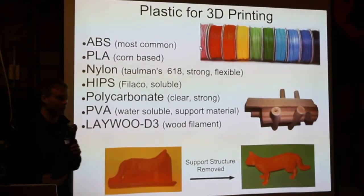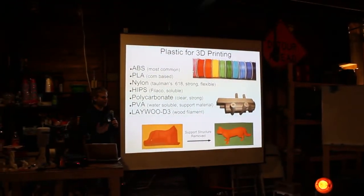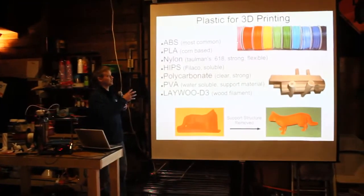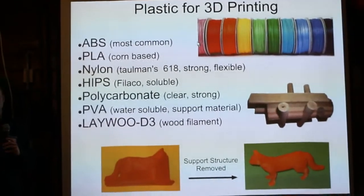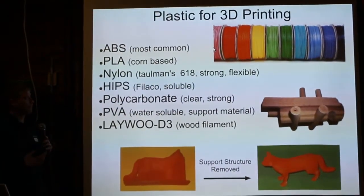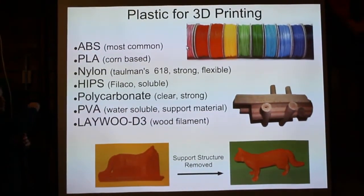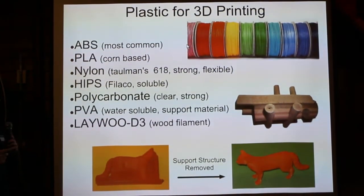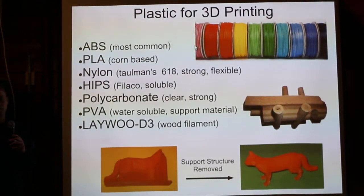The plastic you can use for 3D printing comes in many different types and colors. The most common plastic for lower-cost 3D printers is ABS. They make Legos out of ABS plastic, and there are a lot of products made from it. It's available in all kinds of colors, and it's a very common plastic used in industry right now.